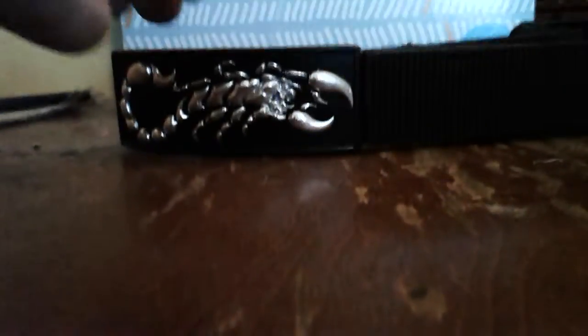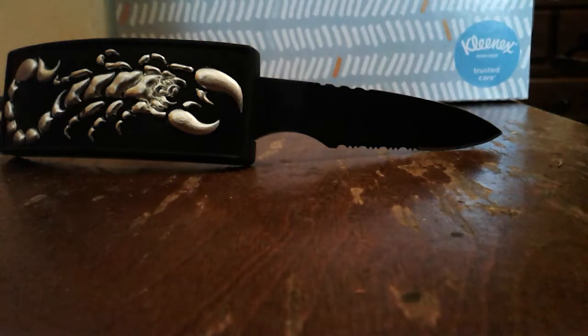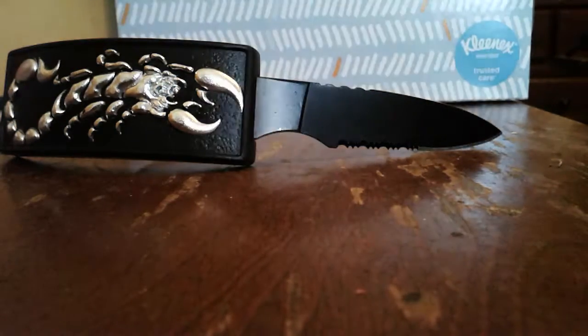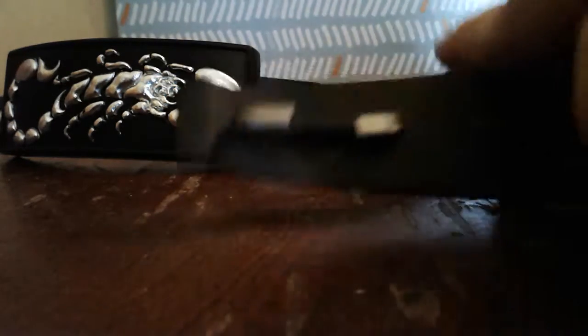First up, let's start with a new belt buckle knife attached to a nylon belt. It's got a picture of a scorpion on it — pretty awesome, a little badassery right there. It just pulls out, and then slips right back into the belt buckle. Watch out for that hook though — if you don't know where your hand is and you pull on it, it'll go right through your finger and it goes pretty deep. I'm speaking from very recent experience, as of just now.